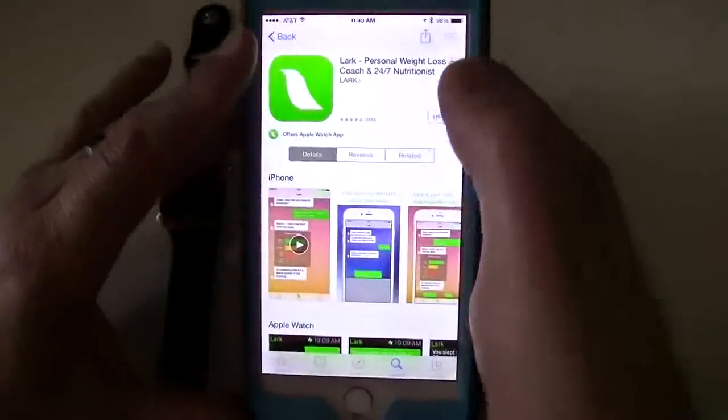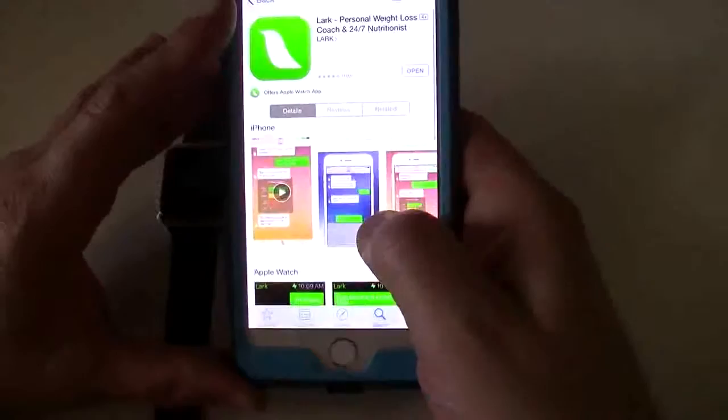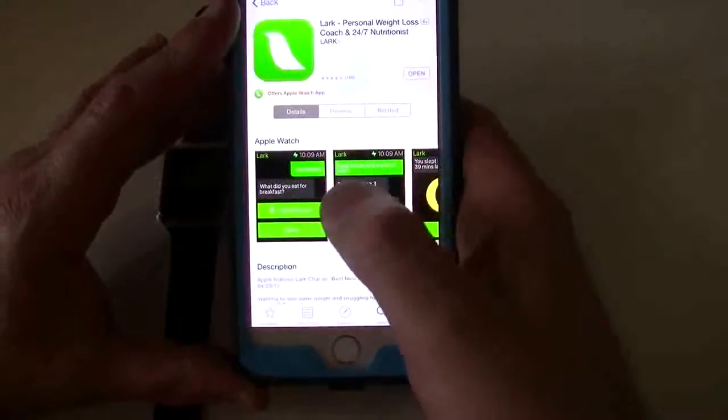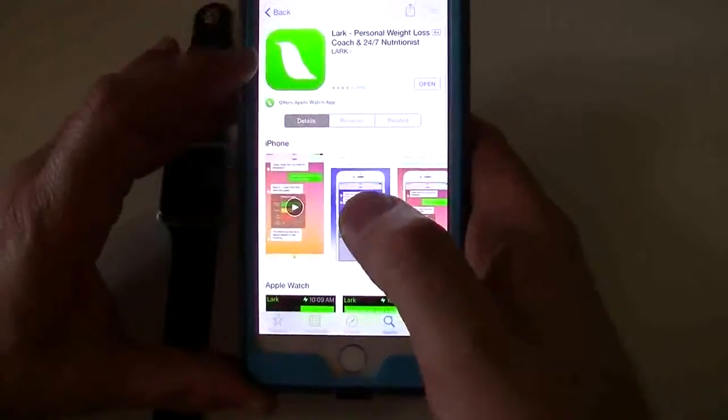It's a personal weight loss and trainer app. You can see here the iPhone version on the bottom, and down here you can see the Apple Watch version. It's available for both.